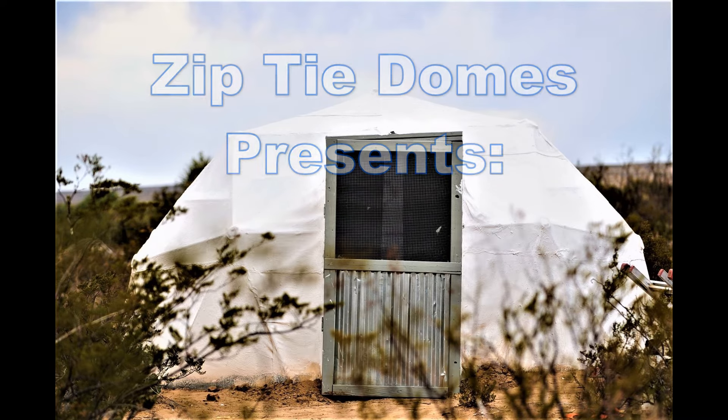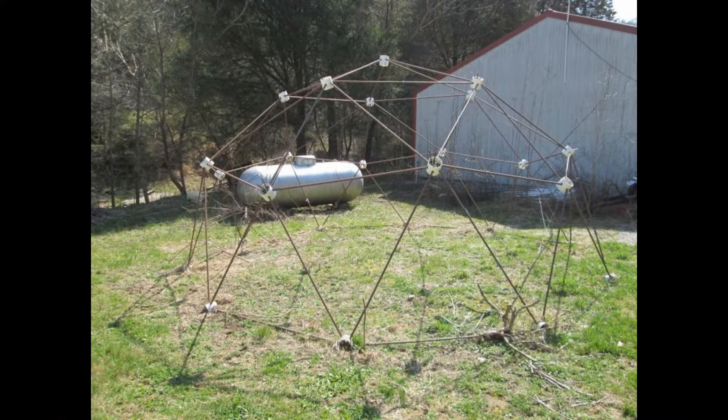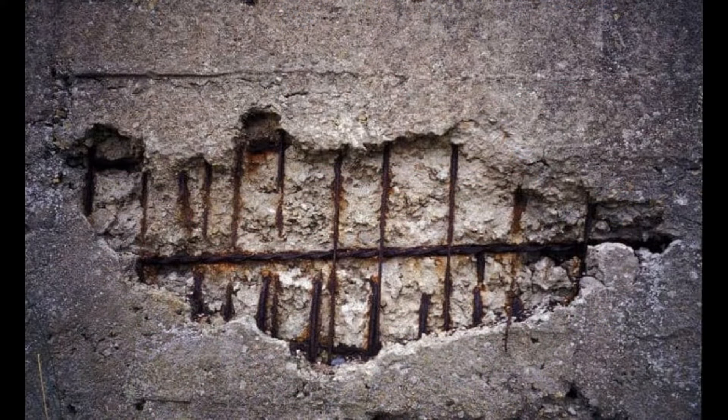ZipTie Domes presents: How to Build a Thin-Shell Concrete Dome Using Latex Cement. When I first considered building concrete domes, I looked at using metal rebar struts to build a dome that could be covered in concrete. The problem with this concept is that you would have to cover the metal rebar with 2-3 inches of concrete to keep water from reaching the rebar and spalling the concrete.